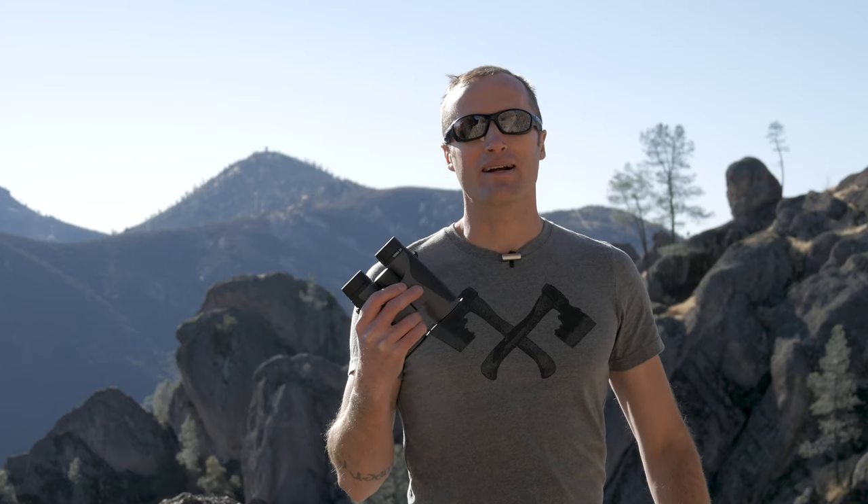Hey everyone, it's Ivan from kitbadger.com here to bring you another gear review. Today we're talking about the Zeiss Terra ED 10x42 binoculars.